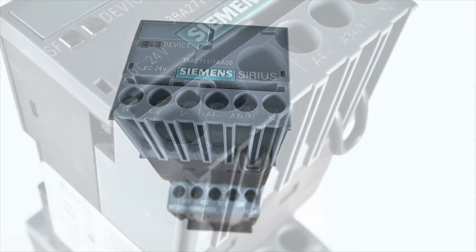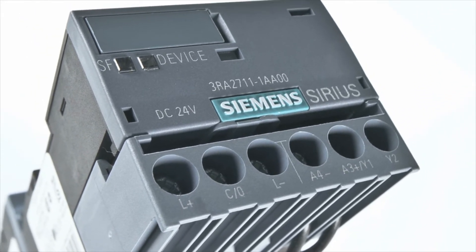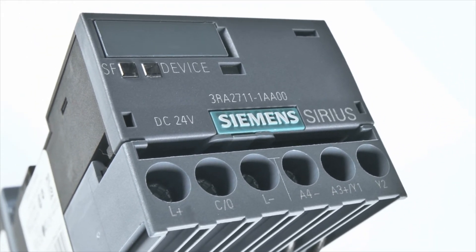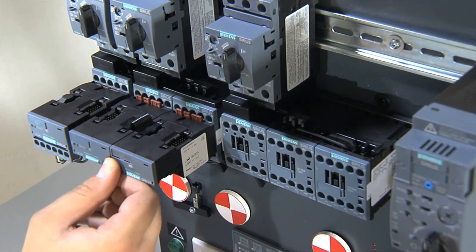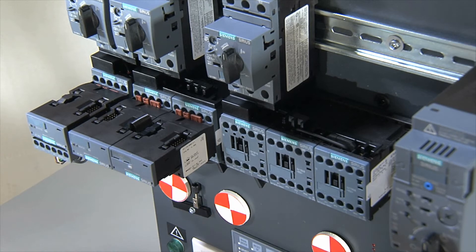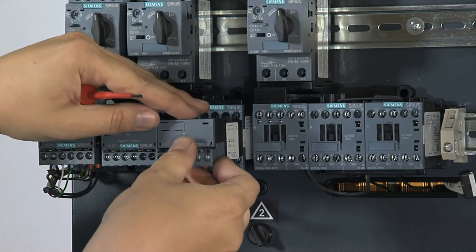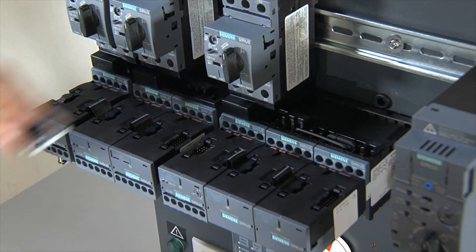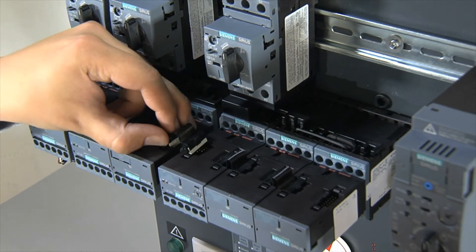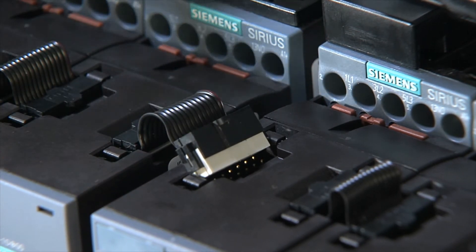Sirius 3RA27 Function Modules for IO-Link connect starters to the higher-level controller quickly and simply. Direct starters, reversing starters, or star-delta starters are assembled by simply plugging onto Sirius 3RT2 contactors with a communication interface. Pre-assembled components and connectors significantly reduce wiring and documentation requirements and help to avoid wiring errors.